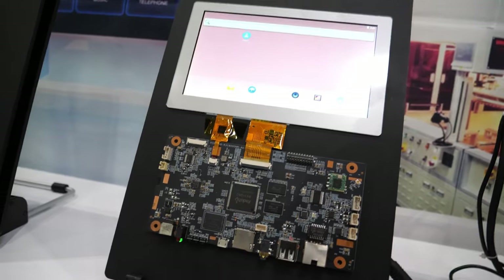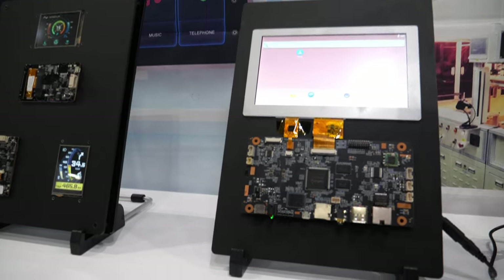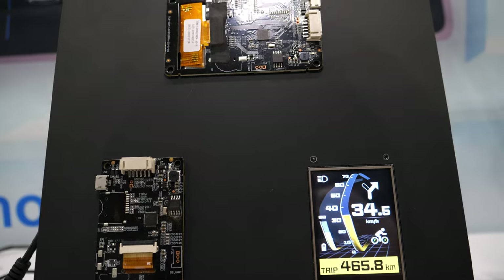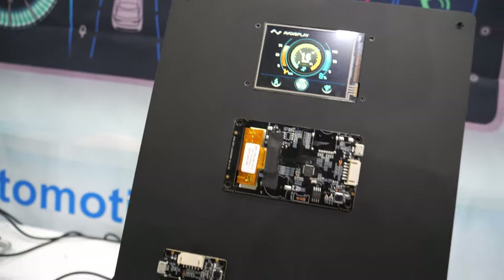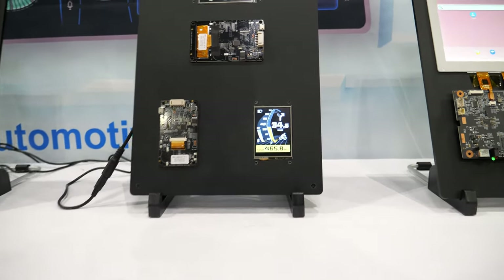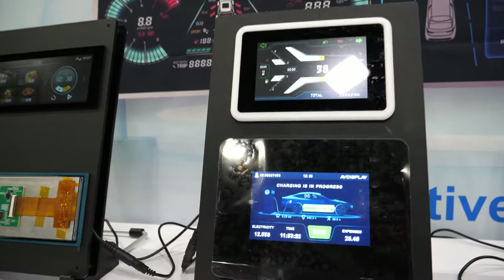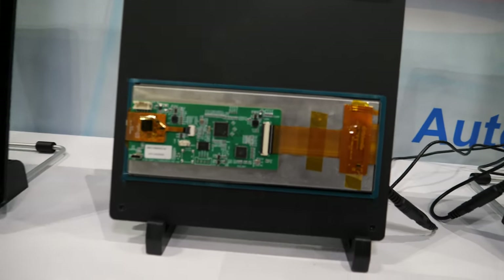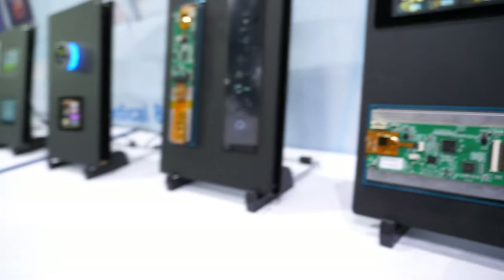And here we have another Rockchip solution — this is the RK3126 with Android. And what is this for IoT? This is an MCU — it's a serial port screen. We call it a smart display module. We can offer it in various sizes, and also provide bar solutions with the serial port screen.